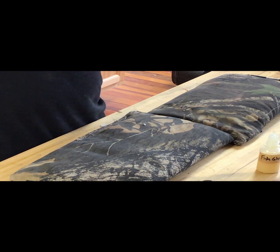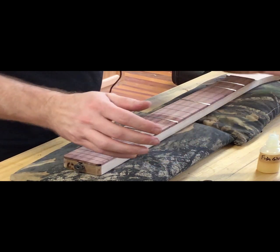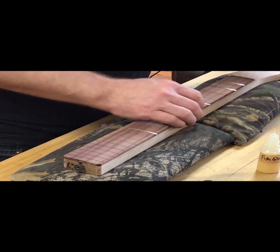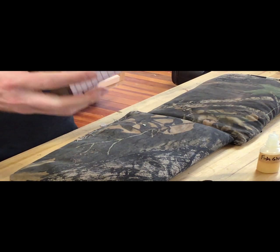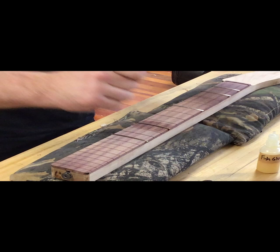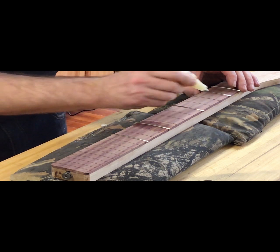I'm still right around zero — so we're not changing much with this fret job. We're not getting much compression so far. I usually carve the back first — this is the first time I've ever done it this way. So I'm learning right here with you.